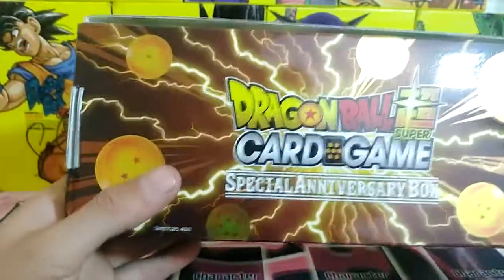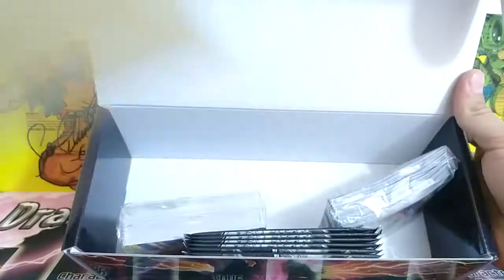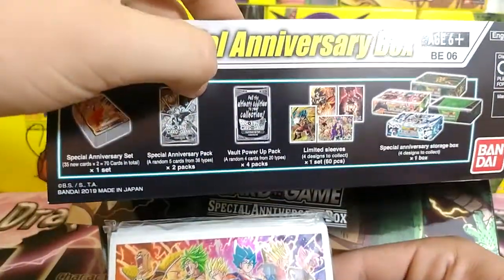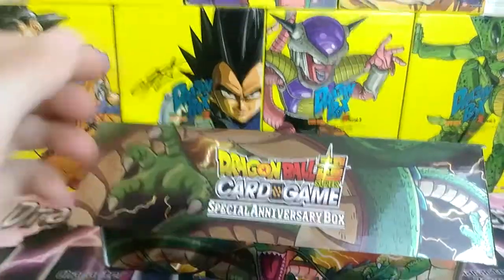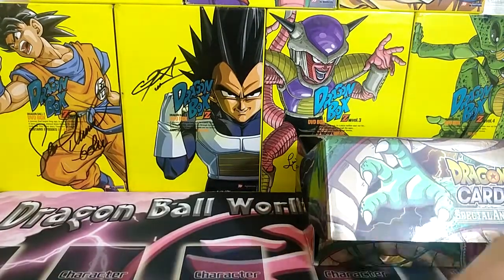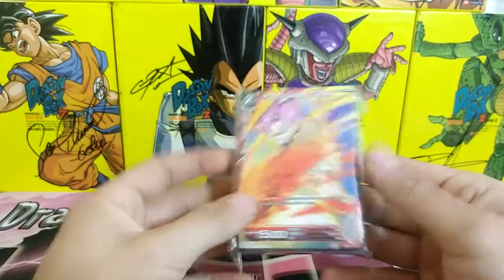This looks amazing — that's awesome! Let's see what we got: there's the Shinran art. Let's remove that first — let's look at what sleeves we got. We got the Saiyans sleeves, that's awesome. I would have loved to get the Goku or the Bardock one, this is probably my least favorite, but we got sleeves. We got our packs here: two special anniversary packs and four vault power-up packs. We'll put those aside and get to the guaranteed cards.